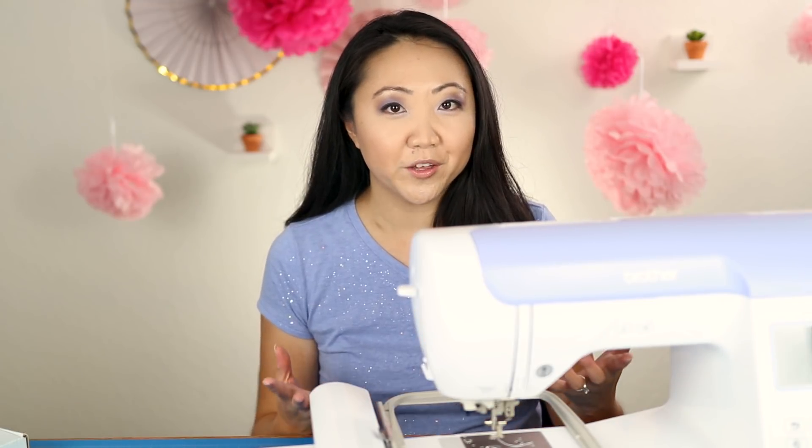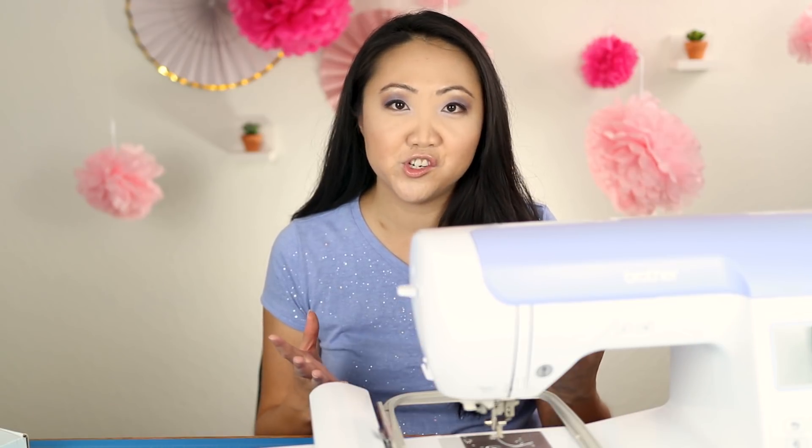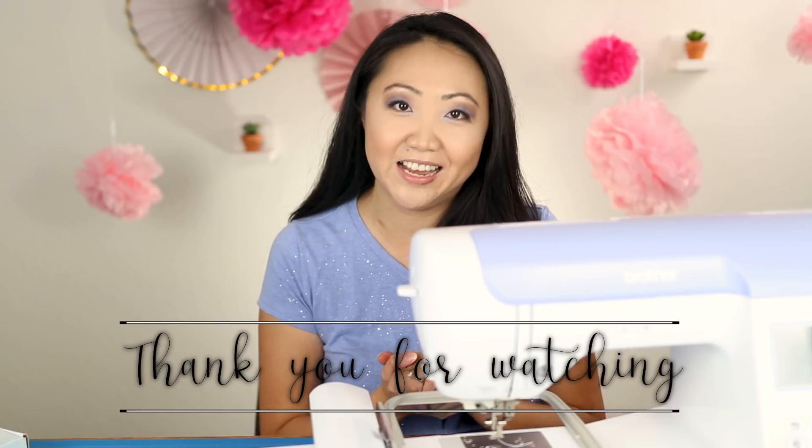I'm really excited to be able to do that at home with the Brother PE800. I hope you found this walkthrough helpful. I really just wanted to show you that doing appliqué on an embroidery machine is really pretty easy and simple, so I hope you give it a try. Let me know how it goes. I'm Jennifer Moore for The Sewing Report and I'll see you guys again in the next video.